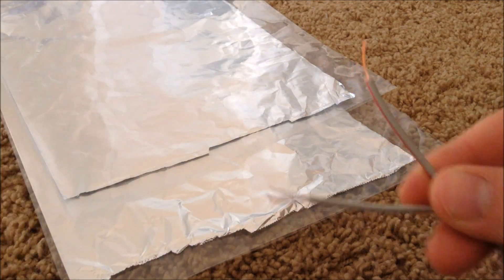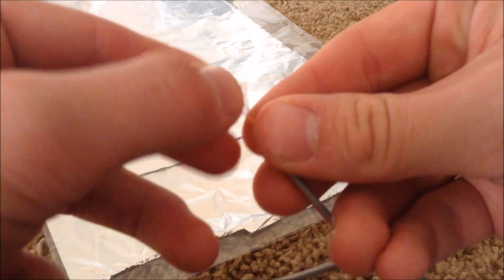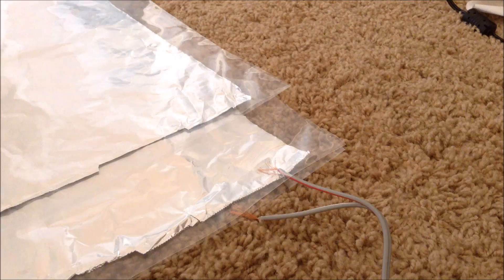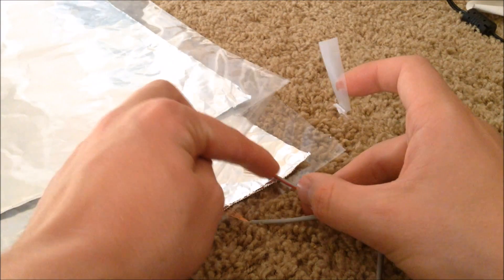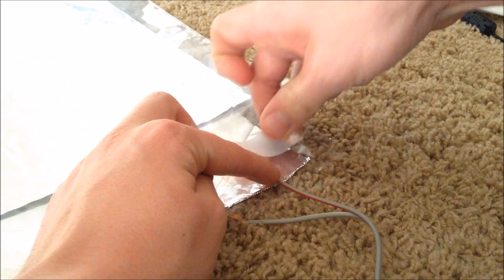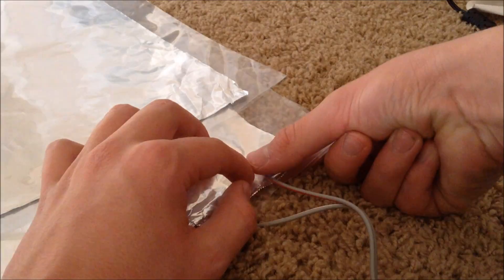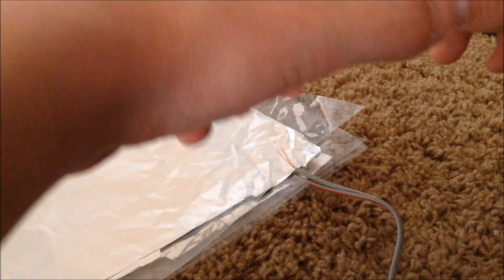Then cut a piece of wire and fray the ends, so that way you could have more surface area of wire. Now take this wire and insert it into the bottom page protector with a piece of aluminum foil, and use tape to secure the wire to it. Now do the same with the top page protector.